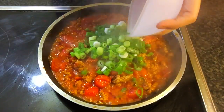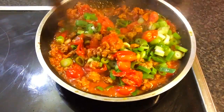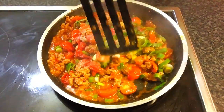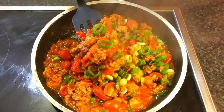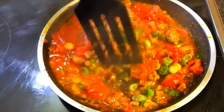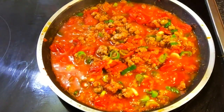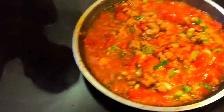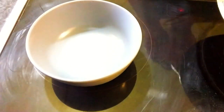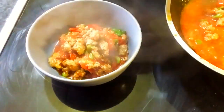The last step is to add the green onions and stir fry until everything is combined. Place the Thai Northern-style chili paste into a bowl and serve with rice and fresh vegetables.